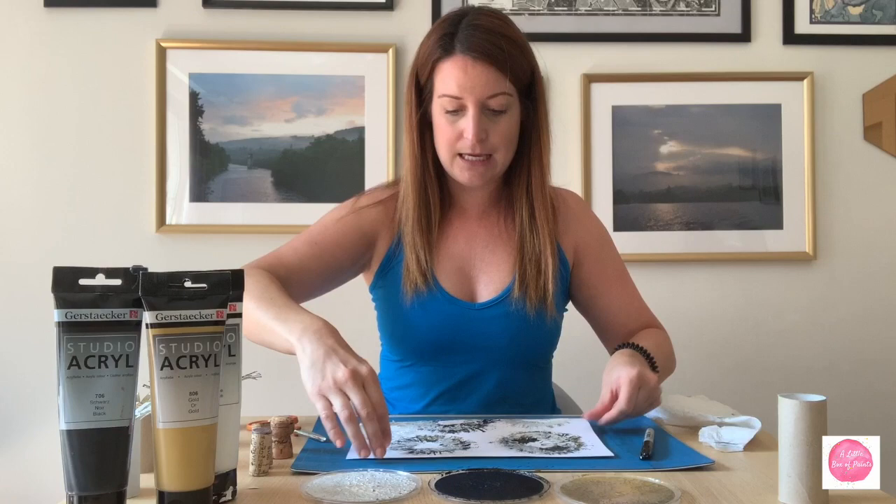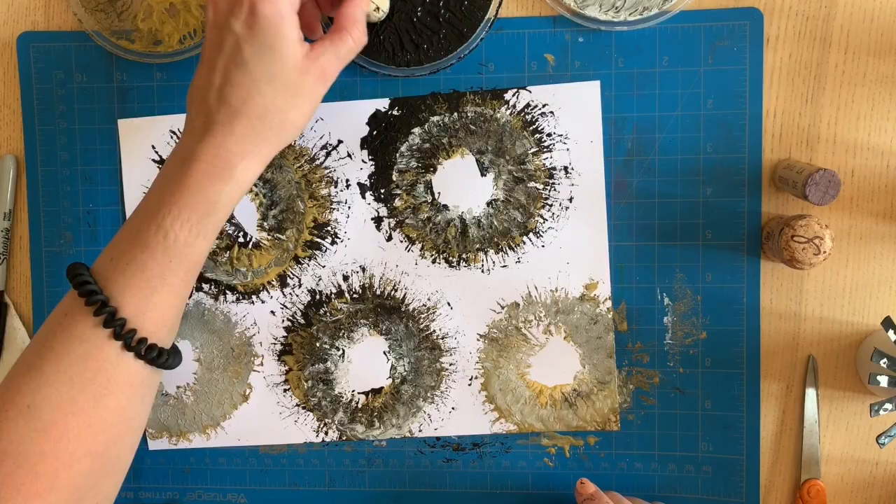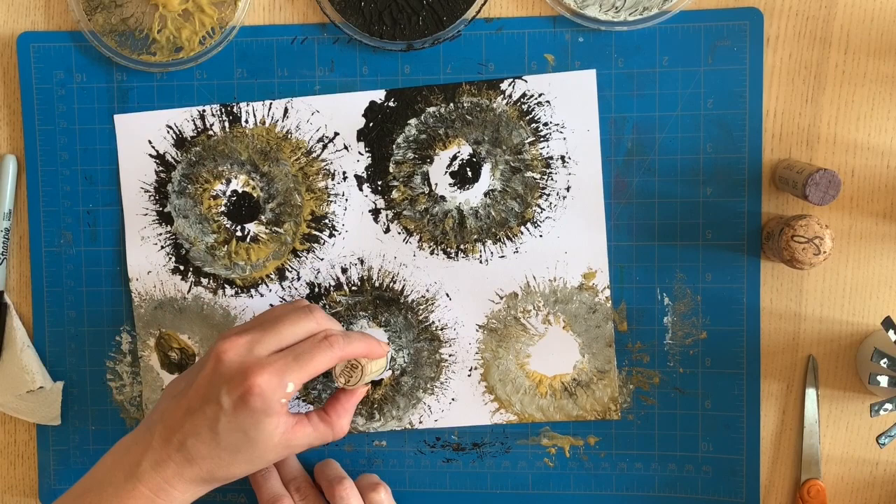The cork part comes next — it's optional, of course. If you have something extra, you can dip the cork into the paint and place it in the center to make the central part of your flower.